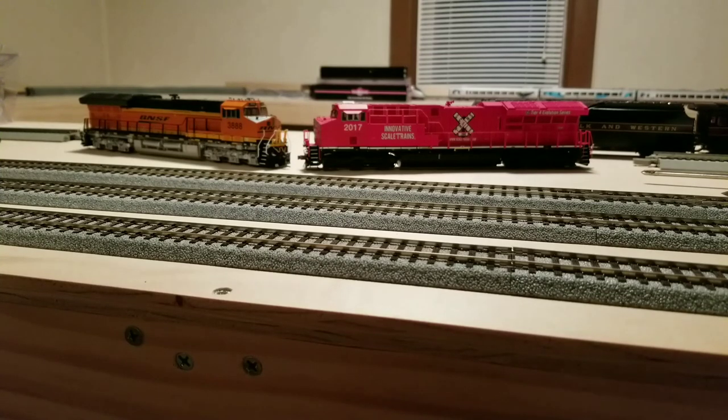With these two, if it's a scheme only one of them makes — like the demonstrator units — you have to go with ScaleTrains, because they're the only ones that do it. But if you want a scheme like BNSF that both companies make, I would go with Intermountain. Despite not being best in every category, the categories Intermountain lost in, it didn't lose by much. Whereas the categories ScaleTrains lost in, it lost by a significant margin.